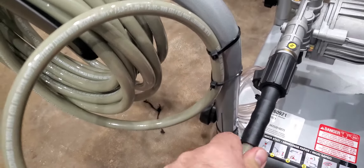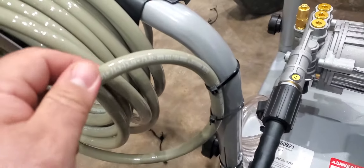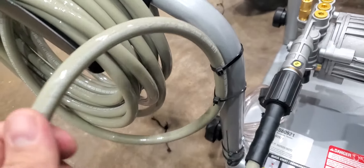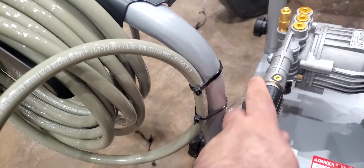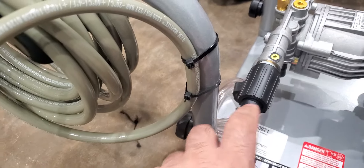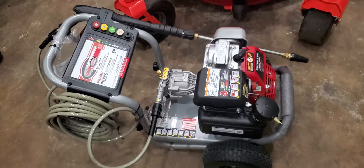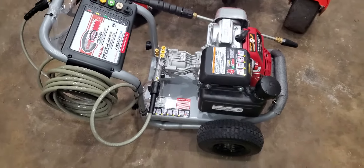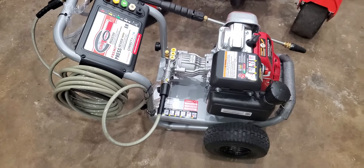When I yank on the hose, it doesn't yank directly on the connection point here. It will still move, but there's a more stationary anchor point to absorb the tension, which should prevent it from breaking in the future. Anyway, that was just a quick tip — a random tip. Thanks for watching, bye.